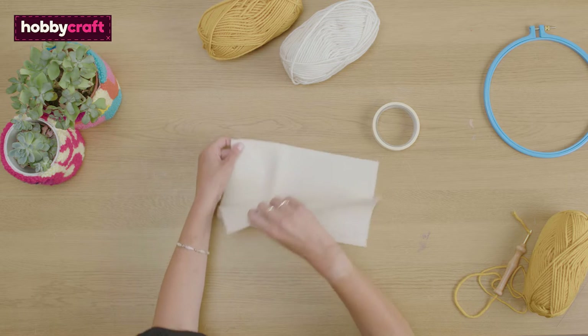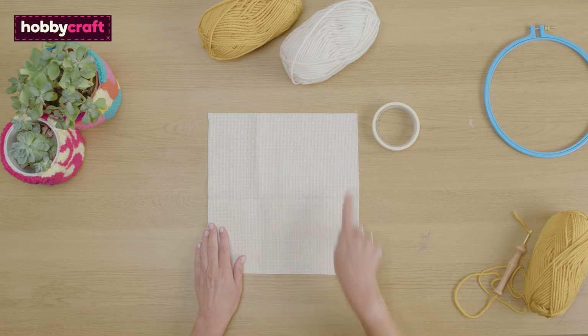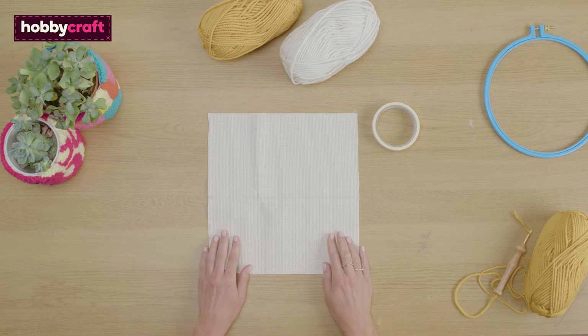Today I'm going to show you how to punch needle. Lay your fabric flat on the table and you're going to stick masking tape along each edge of the fabric.